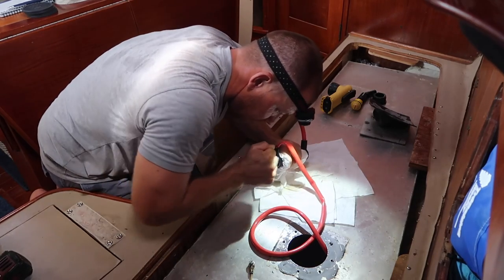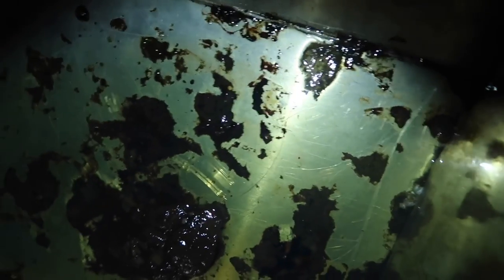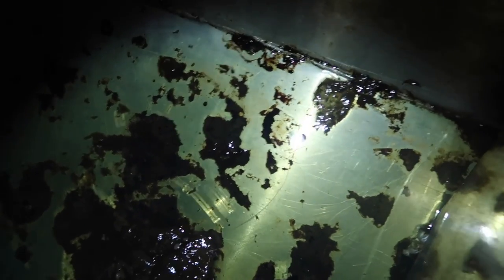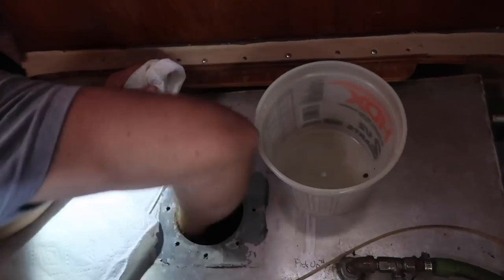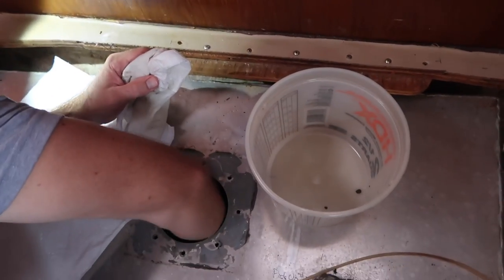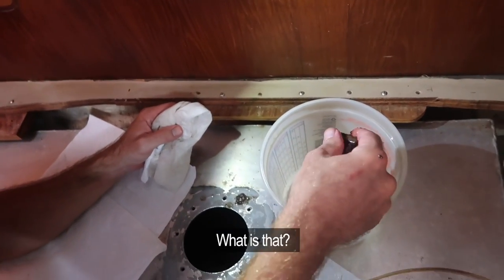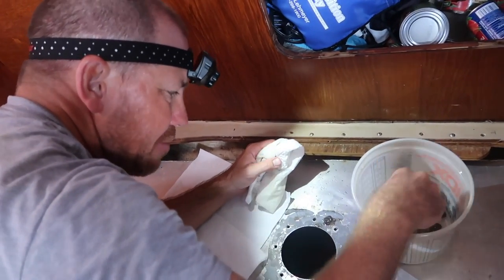We pumped out all the fuel and this is what we have inside — a bunch of nasty gunk. That thing right there, that big wad, is like a big slimy ball. Unfortunately I can only get between that baffle and that baffle — I can only really clean out by hand what's in this spot right here. Oh my god, what is that? That is just thick slimy sludge mixed with dirt.